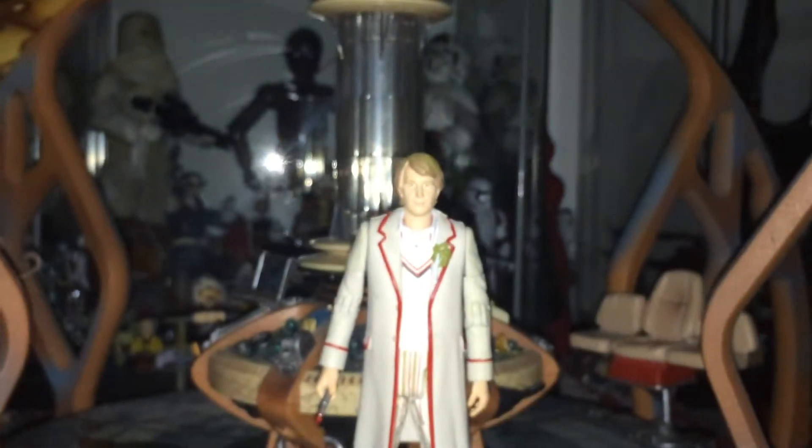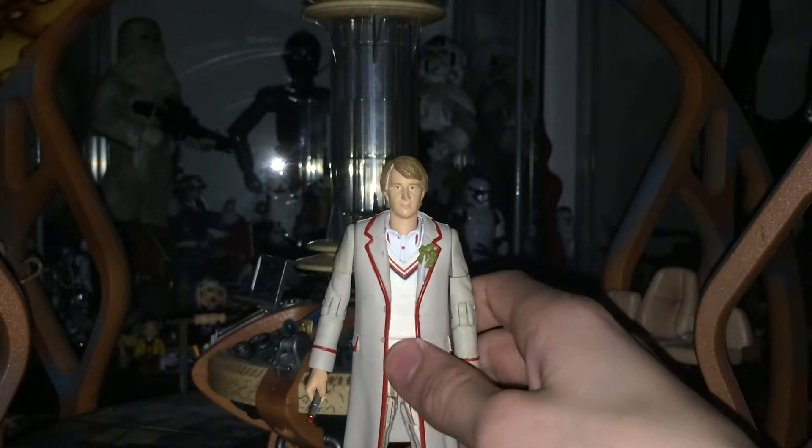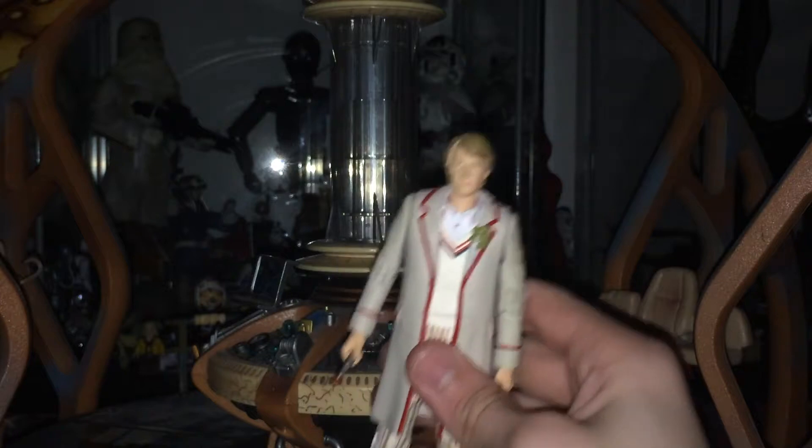We'll go over his Sonic Screwdriver quickly. Technically, if you're going to be pedantic, it has to be season 19 up to the Visitation. Tom Baker's and Peter Davison's are the exact same sculpt — Peter Davison's is gold where Tom Baker's is black. This is probably one of the best Fifth Doctor figures. It's got celery, season 19 gear, and is probably the favourite version of the Peter Davison costume. I do quite like the season 20 with the hat, which is available in the Resurrection of the Daleks two-pack, somewhere I really want to get.